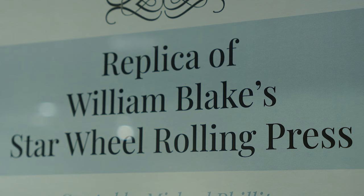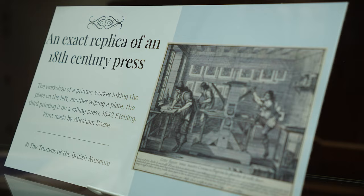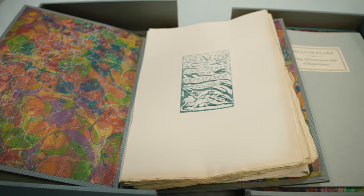The press is a replica of the press that William Blake used to print his materials in his studio back in London in the 18th century. Blake, unrecognized in his time, was an English poet, painter, and printmaker who is now widely known as a seminal figure in Romantic-era poetry and visual art.